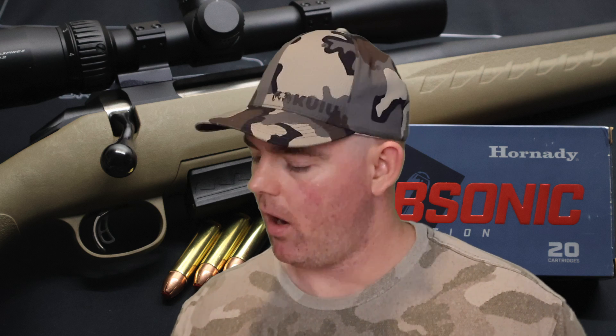I wish I could have recovered the other two bullets for y'all. I was having such a hard time hitting the blocks from 100 yards with this stuff — they just dropped so much, and the point of aim is so different from what I had the rifle zeroed for. It is what it is. All in all, I think this is a great subsonic option for the 450 Bushmaster. It performed better than a lot of the other subsonic ammo I've tested so far. I'm happy with the stuff.